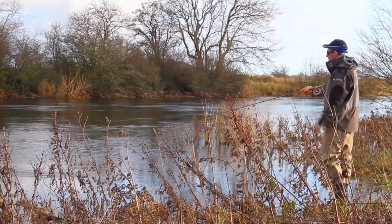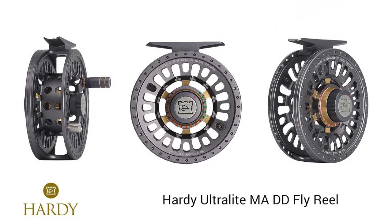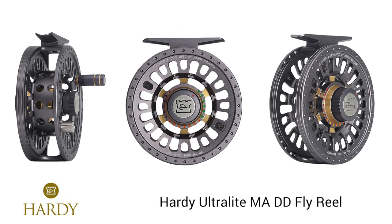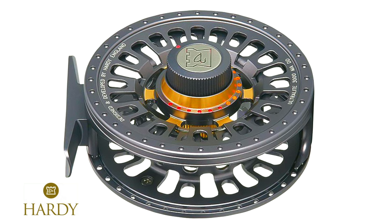At Angling Active we have the 2016 Hardy Ultralight MADD Mid Arbor Disc Drag Reel, coming in an accented anodised grey finish machined from full bar stock 6061 aluminium. Boasting a single turn colour coded drag system,